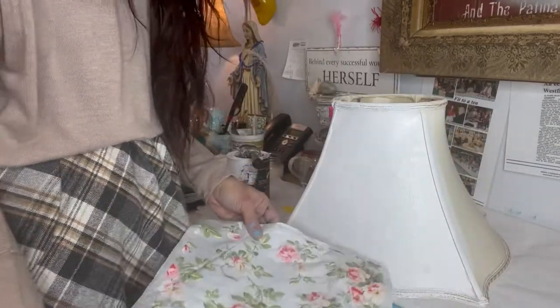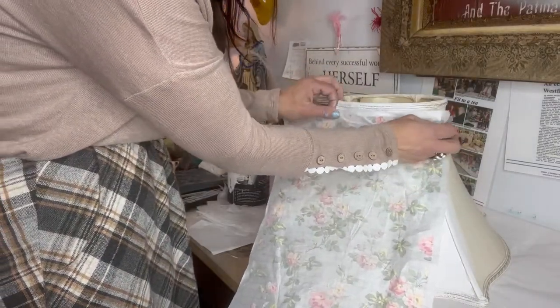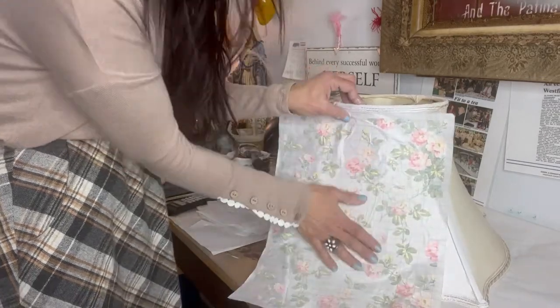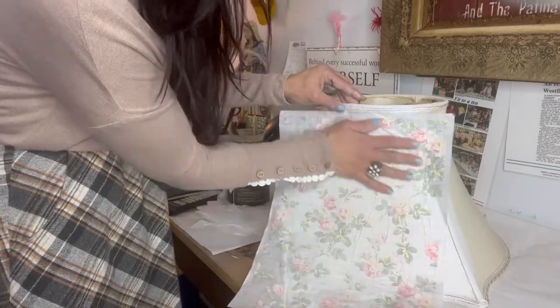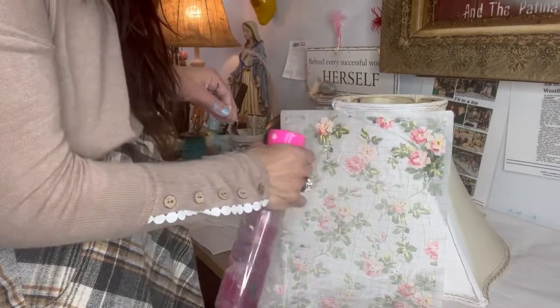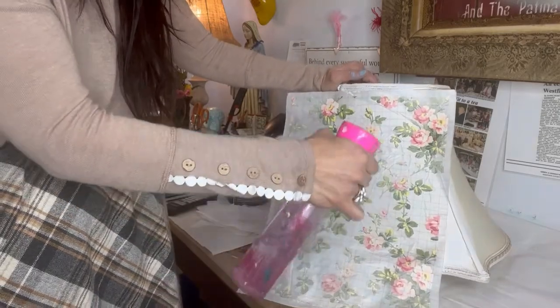Now that we have the paint on the shade, we're going to put on the inlay. I chose this rose pattern that I had used previously on the dresser, so I had a lot of sheets left over. We're going to put it on the wet paint — the pattern side, the pretty side — on to the wet paint. The part with the grid marks will go facing you.